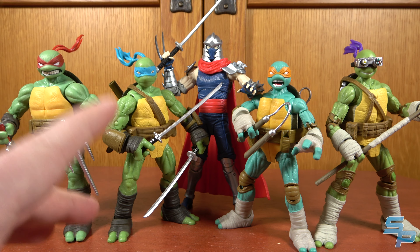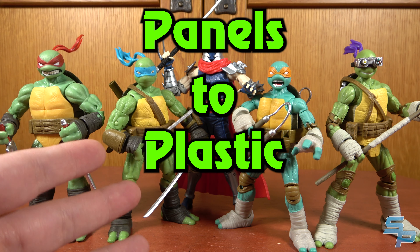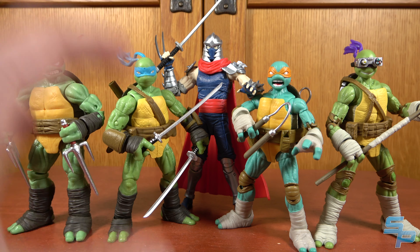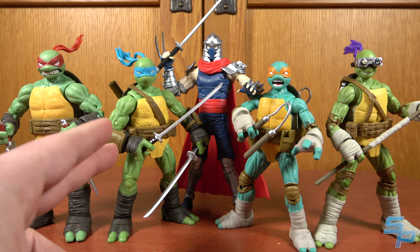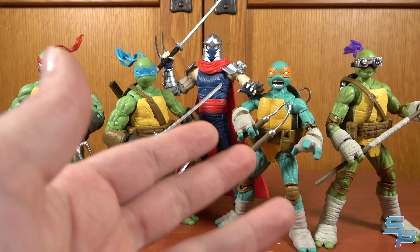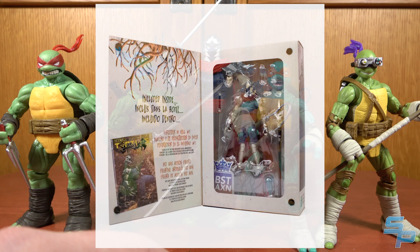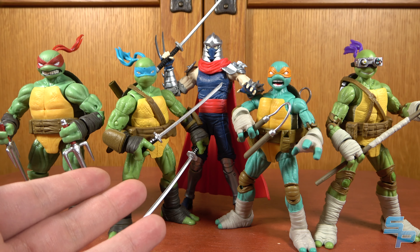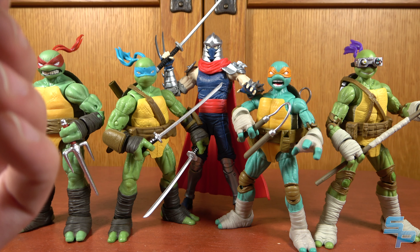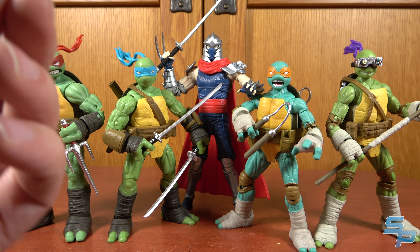Hello, this is Sanite here, and welcome to another episode of Panels to Plastic, the series where I take a look at a line of action figures based on comic art and compare them to the comic art. Today we're going to be taking a look at the Loyal Subjects BXT-AXN line of Ninja Turtles based on the IDW comics, featuring Raph, Leo, Mikey, Donnie, and Shredder. These are the retail release versions — I skipped the Comic-Con versions and the fancy Shredder in Hell variant. Let's figure out if they are worthy of the IDW Ninja Turtles lineup and if they've been worth the 12-year wait.